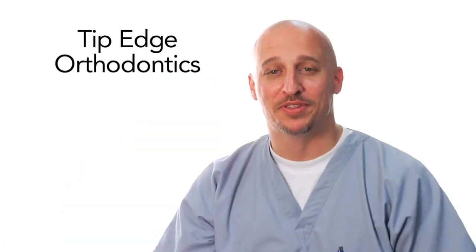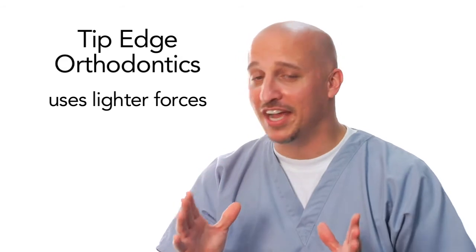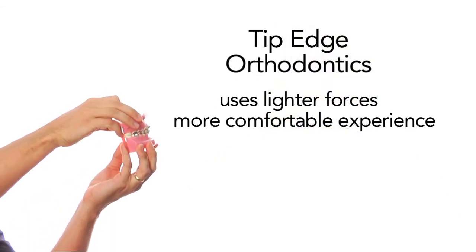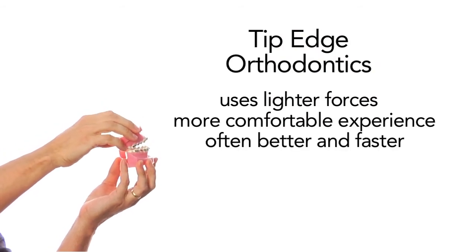What makes you so professional? Well, for one, I studied tip edge orthodontics. Tip edge. What does tip edge even mean? I'm glad you asked. Pray do tell, Dr. Joe. Tip edge orthodontics is this new technique that uses a lot lighter forces, creating a more comfortable experience for our patients and can often achieve better results in a lot quicker time than some of the other techniques. Tip edge.